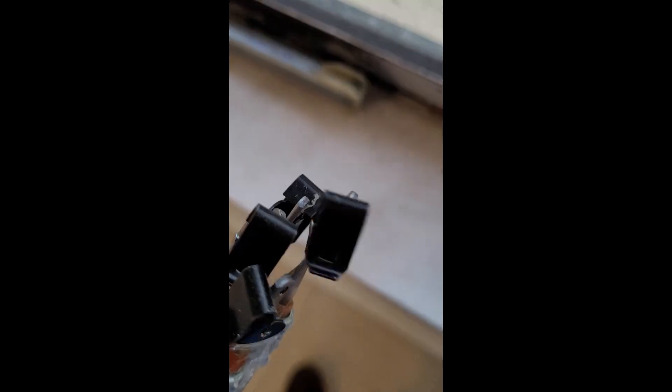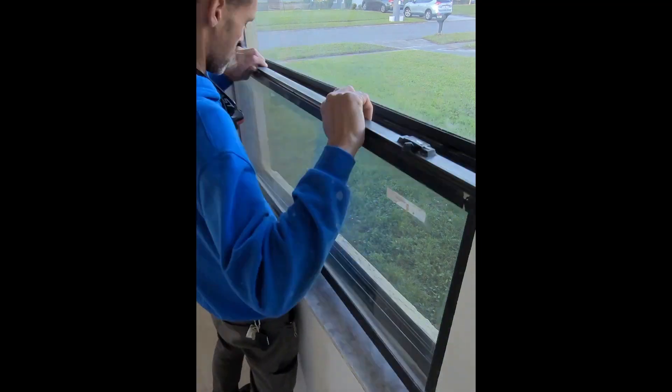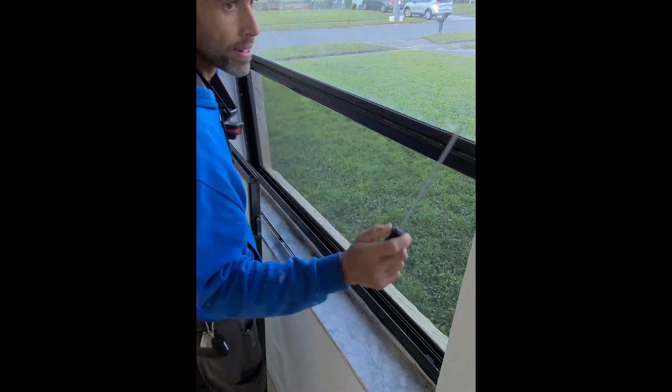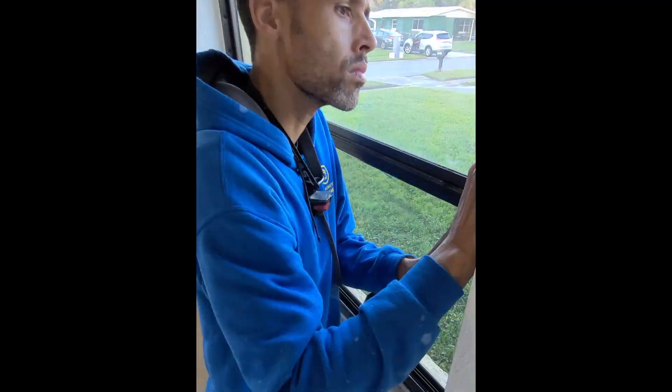We've got two more types of channel balance. This is another one here — this one clips over the edge of the window after you get it in place. These are older windows, so each one has its own unique style. They're not super difficult, but if you don't quite know what you're doing they can be a little frustrating. I figured I'd share it with you in case you're up against any. I'll also let you know where I got these — I'll put the company's name in the description. They're amazing; they're local in Brevard County. Let's keep it going.